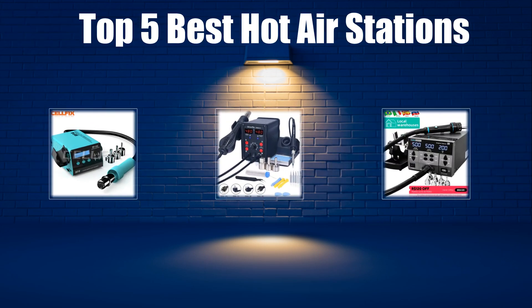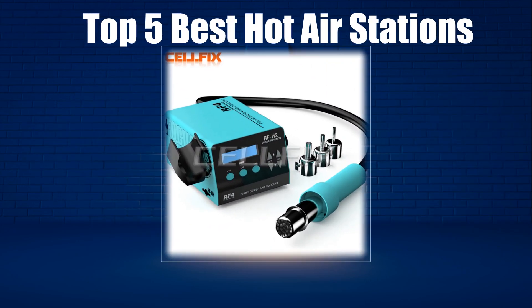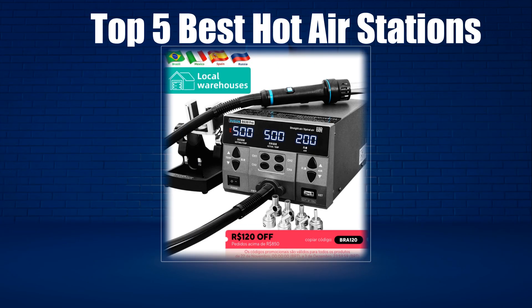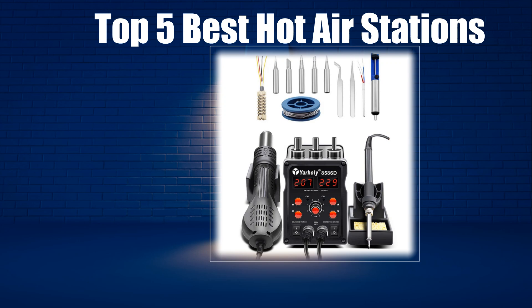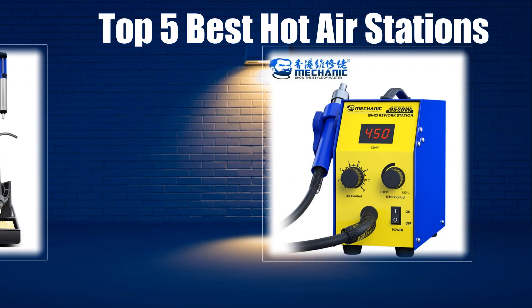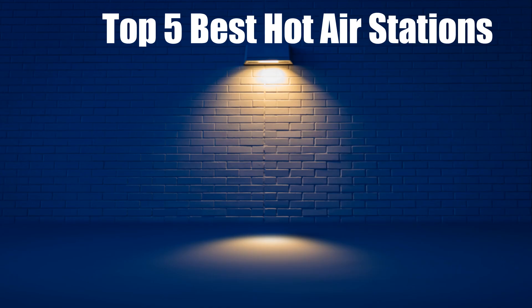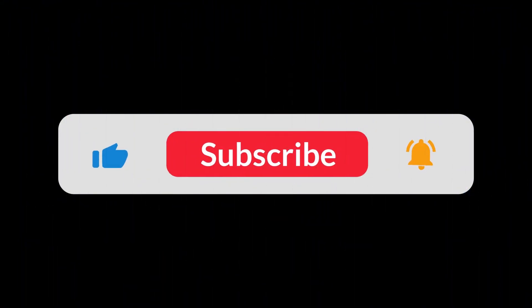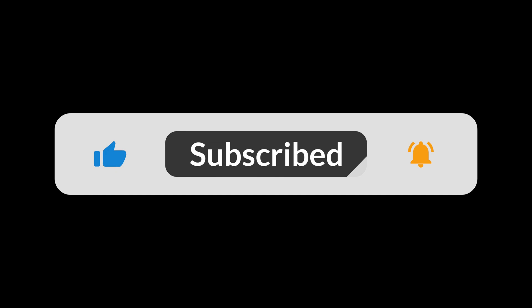In today's video, we are going to look at the top 5 best hot air stations available on the market. We researched the web and read lots of real user reviews before creating the hot air stations list. If you want more information and updated pricing on the hot air stations mentioned, be sure to check the description link, subscribe to our channel, and press the bell button for more informative videos.